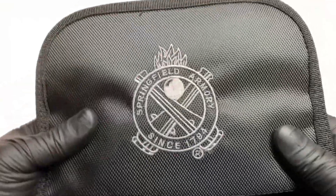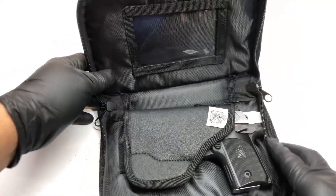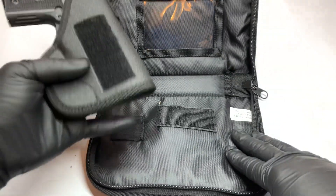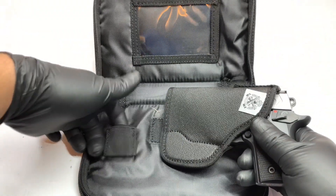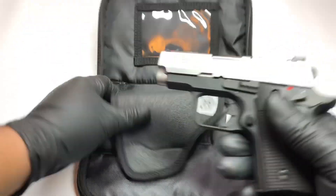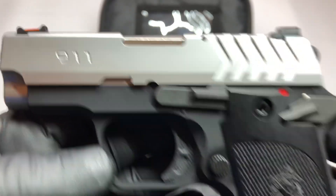It comes with a little pocket holster with a self-pro pocket in the back in case you want to keep it nice and secure. If you buy an extra magazine you could put it in there as well. There it is — the 911 Alpha.